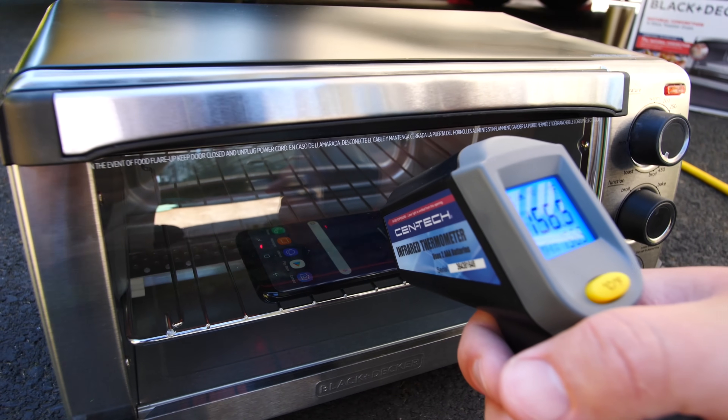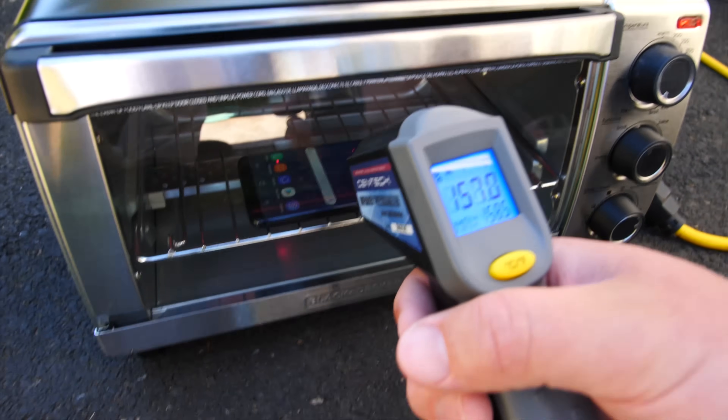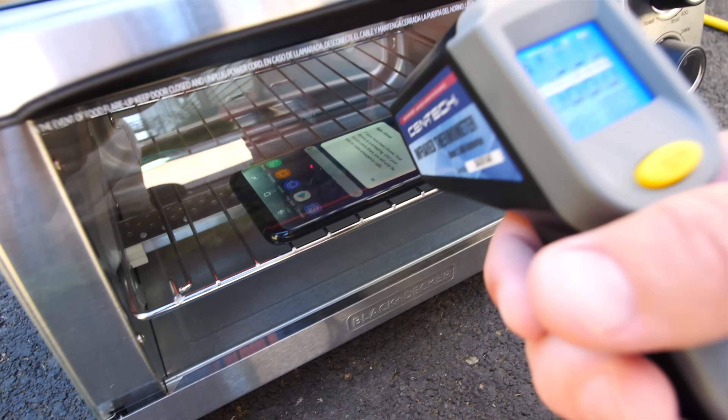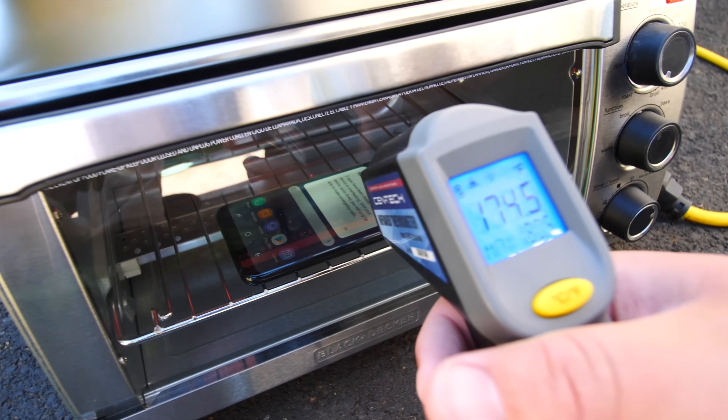So we're at 156, 157, 170. There it is — the warning. It's starting to overheat. 175.